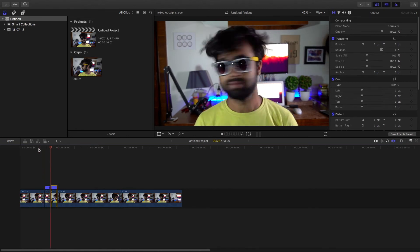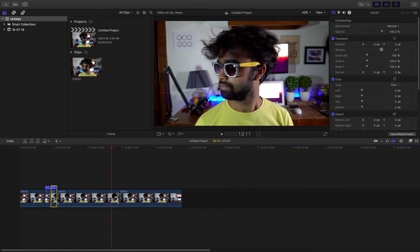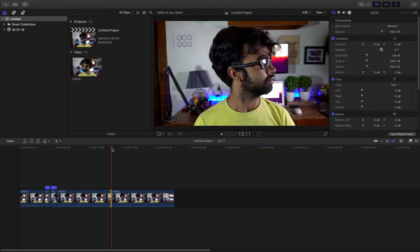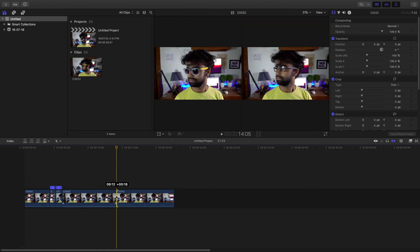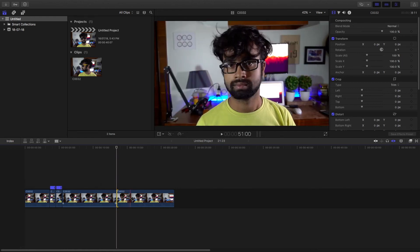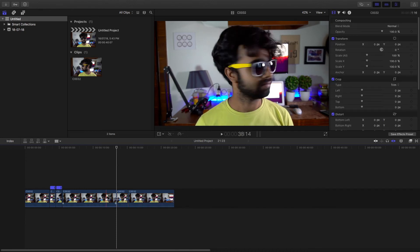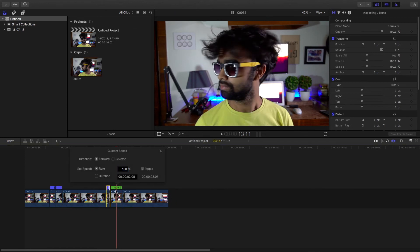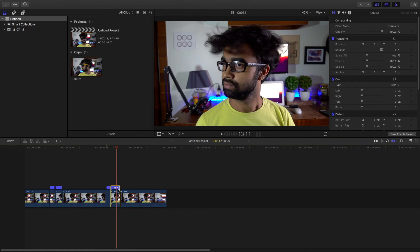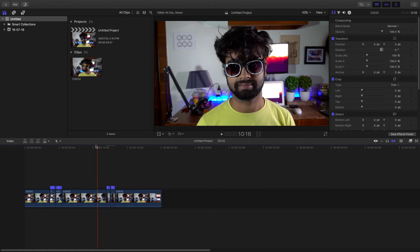Now for the second clip also, position the face — that is, it is looking at right. And then use the blade tool to cut the areas. And again speed ramp these clips. Let it render. And it looks perfect.